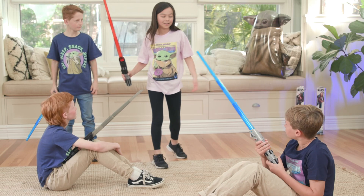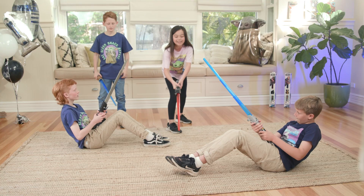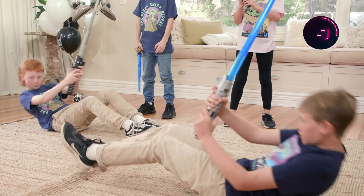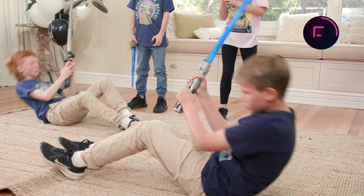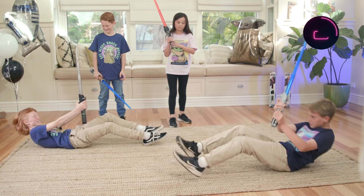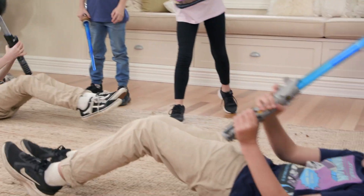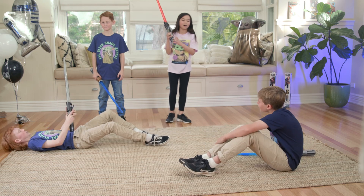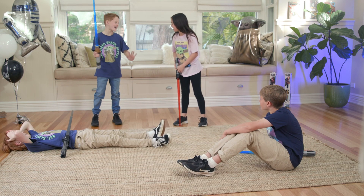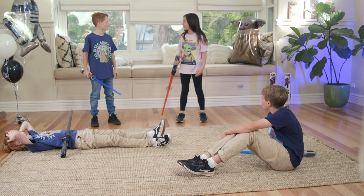This is the final! We are doing stellar sit-ups! Ready, set, go! Okay, that's time up! How many did Axel do? Axel got 10 sit-ups! Finlay got 11!